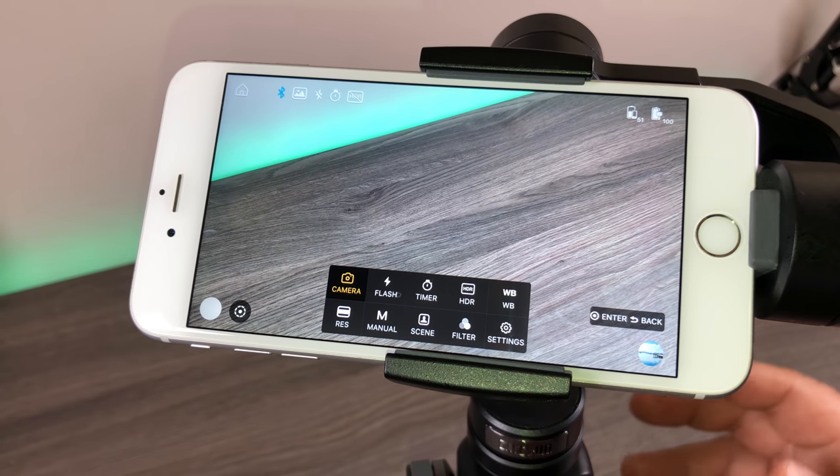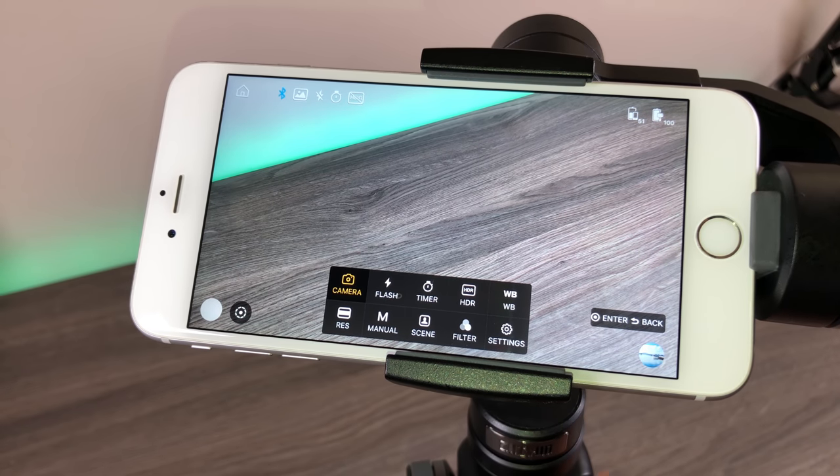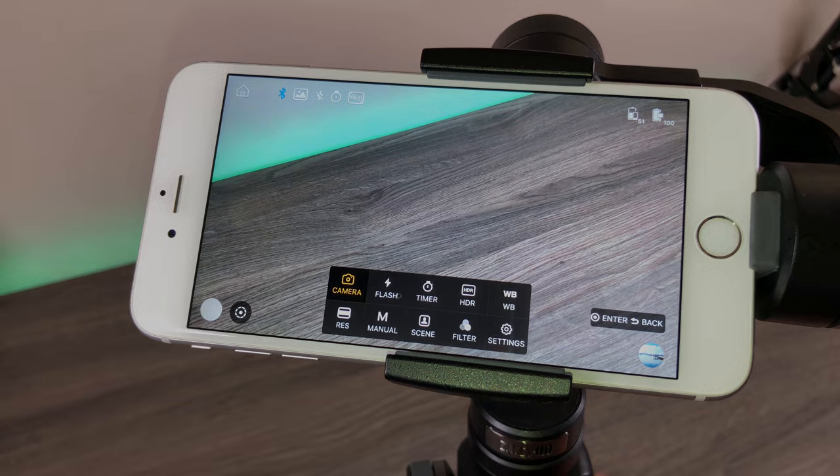That's basically the menu system and the controls on the gimbal itself. Let's head out and I'll show you some examples — some footage that I shot with it.